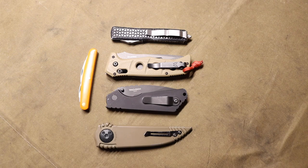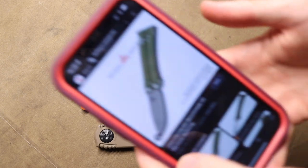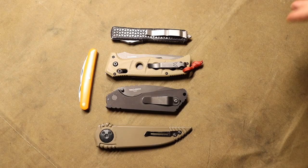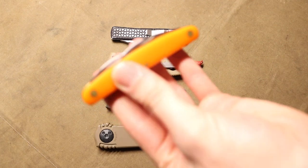I don't have a balisong represented yet, but one day I will add one to the collection. I'm planning to get the Benchmade 53 — it's discontinued but pops up every once in a while, and it's probably the most knife-like balisong in my opinion. That's the one I want to get personally.